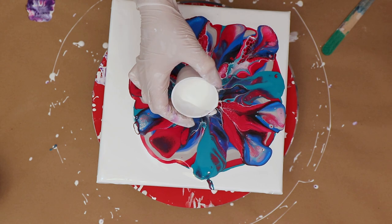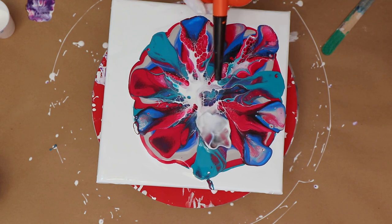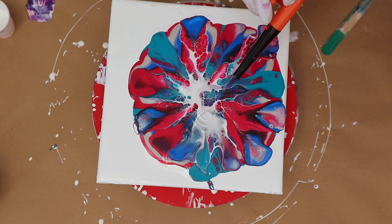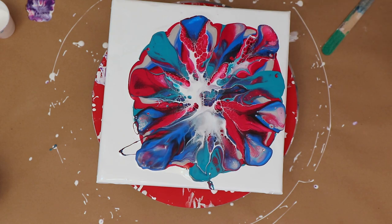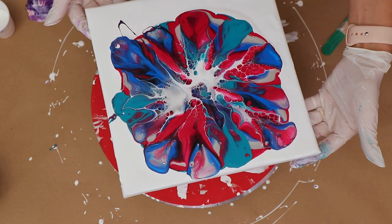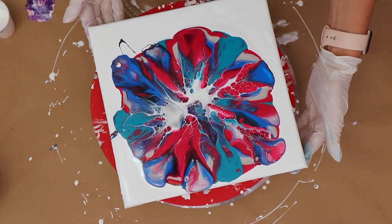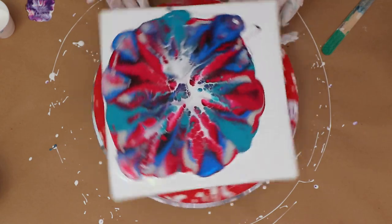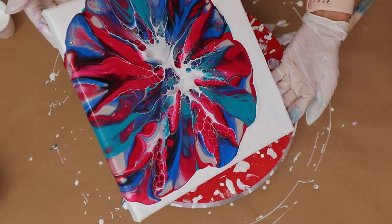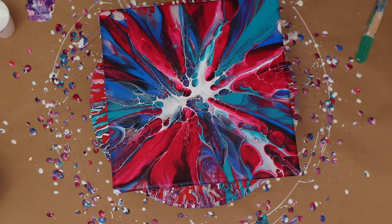I'm going to do a little adding here — just a bit more of the cell activator because that area looked a little bare to me. You can see it's working a little bit there. These colors are really, really fun and bright — I'm hoping they stay nice and bright. Now it is time to spin. I'm making sure it's level on here; I actually forgot to level it so it's kind of going to one side, but the spinning will even it out a little more.